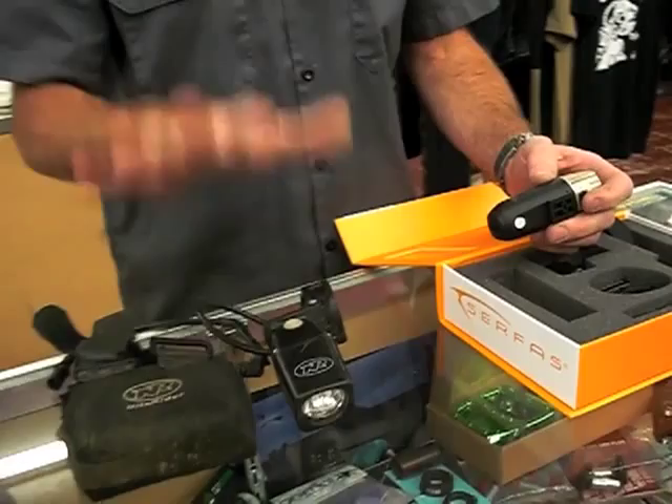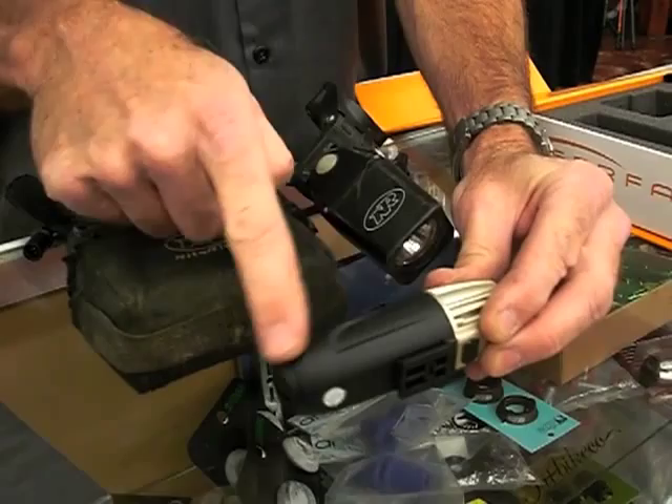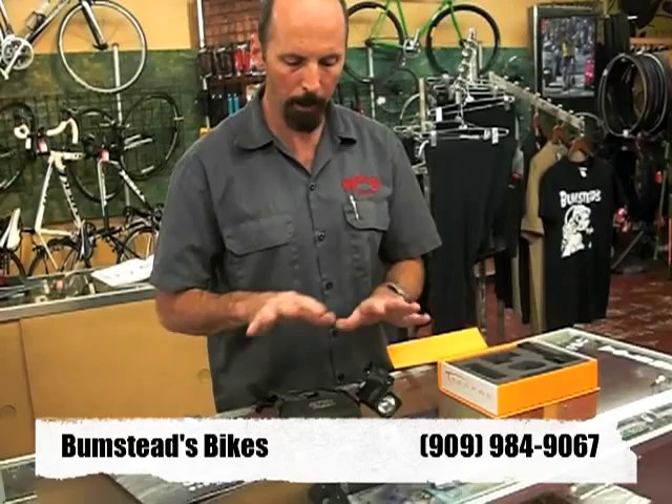As you can see, the battery pack weighs over a pound and the headlight is pretty big and bulky. Now, for 2012, the battery pack is right here — the black part of this light — compared to this. The headlight part here compared to this. As we all know on our bicycles, we want very light and very compact. This little light here is every bit as bright as this light system here.